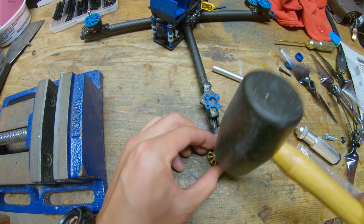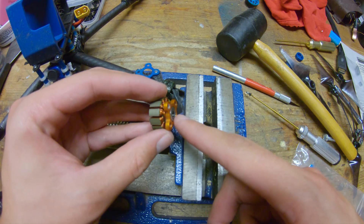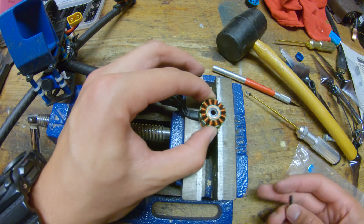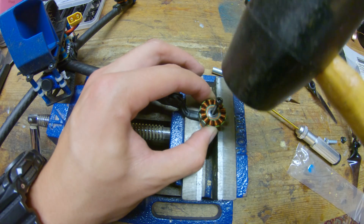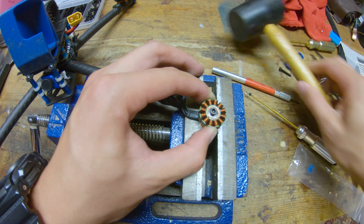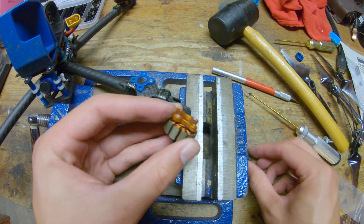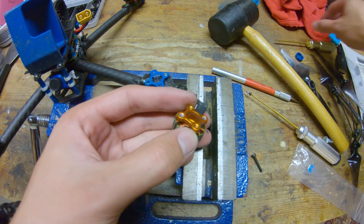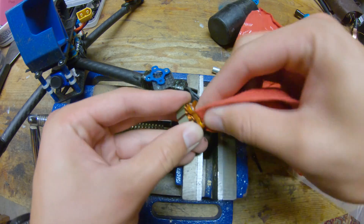Now it's starting to budge. So now the bearing is flush with the bottom, but it's still not coming all the way out. So now I'm going to balance the base of the motor on the two jaws of this vise and get the bearing the rest of the way out. And there we go — the bottom bearing is out and there's actually some crud in there, so I'm going to wipe that down so that the new bearing goes in smoothly.